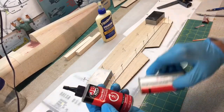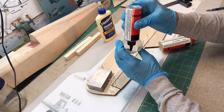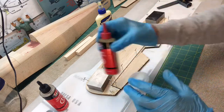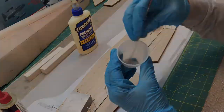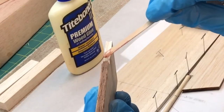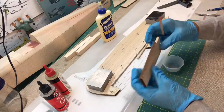I'm going to use my JB Weld 5-Minute Epoxy for this. I try to keep this stuff in a little refrigerator, so sometimes it takes a little longer to come out. I probably don't need too much — I don't have a lot of surface there. I know it's going to drip out onto the wax paper, but that's okay, that's why we have it.